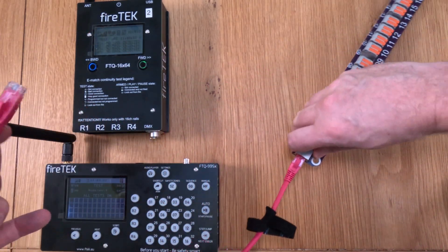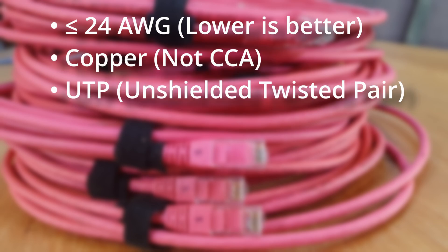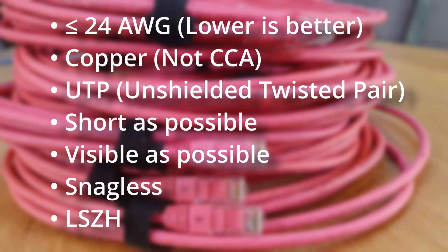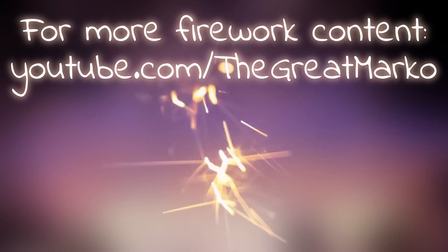So those are my nine factors for choosing network cables for your firing system. In summary, your Firetec cables should ideally be 24 AWG — lower AWG numbers are even better. Go for copper, not copper clad aluminium. Choose UTP rather than FTP or STP. Keep cables as short as possible. Make them as visible as possible. Make sure they're snagless. And go for low smoke, zero halogen. I hope that's been useful for determining the best network cables for your Firetec or other RJ45-based firing system. Thanks for watching — if you enjoyed this video, why not subscribe for more great firework content?